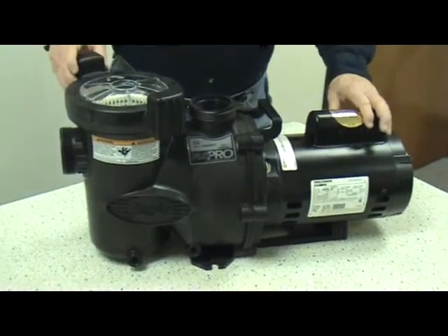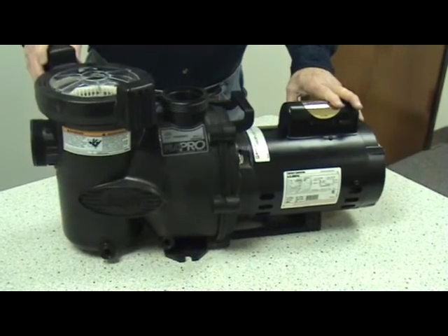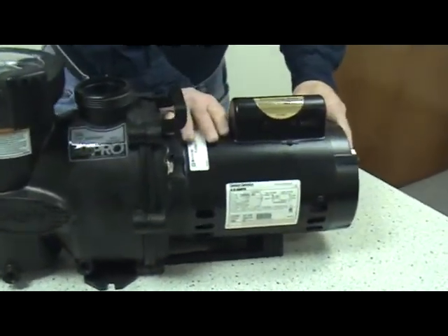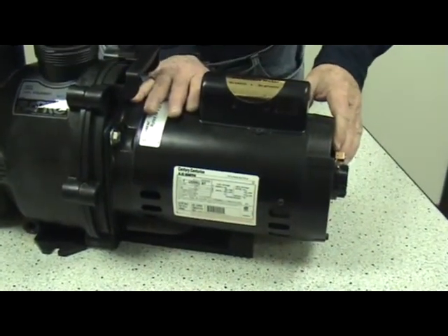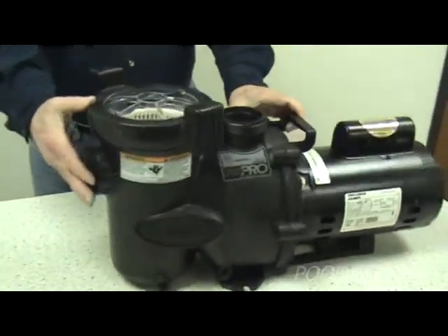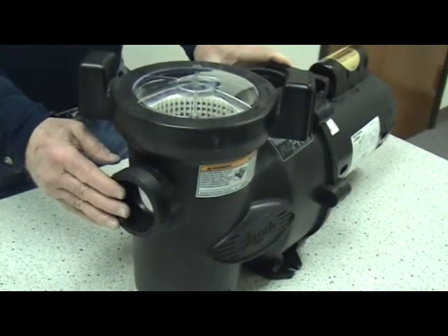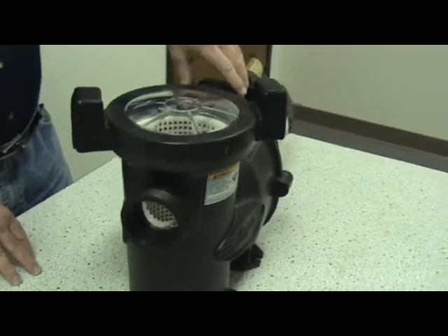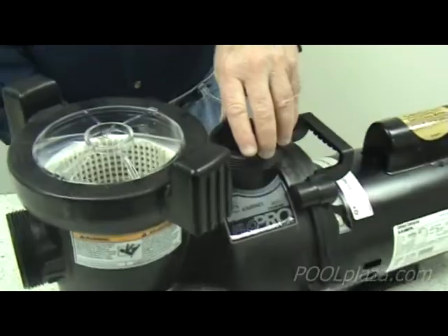This is a complete pump. Notice that you have a motor, which is the back of the pump — the motor is just a part of the pump. Then you have the front part where the plumbing comes in from the pool, and the plumbing comes out the top to carry water to the filter, to the heater, and then back to the swimming pool again.